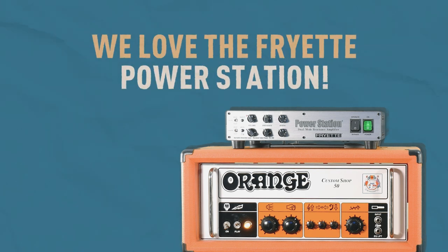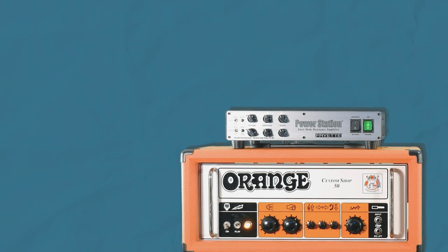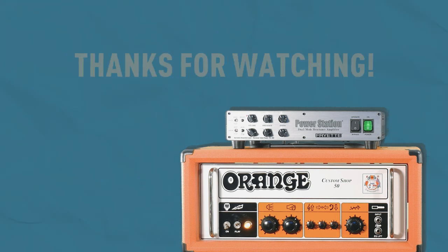We absolutely love this product and we hope this video has shown you just how valuable it could be to your rig. Do you think the power station would fit into your rig? Can you think of an application you might use it for? Please let us know in the comments. If you've enjoyed this video, please throw us a like and subscribe, and hit that bell icon to stay up to date with all of our videos. If you have any questions regarding Friette power stations or anything else, feel free to get in touch in the comments or on our website at guitarguitar.co.uk. Thanks so much for watching — we hope you found this video helpful. Until the next one, see you soon.